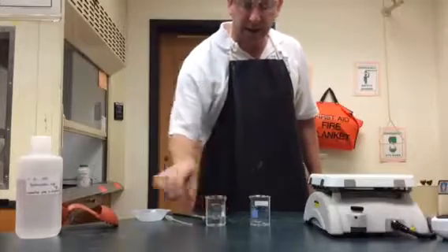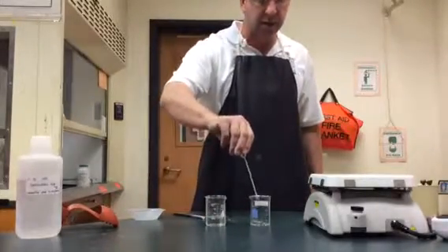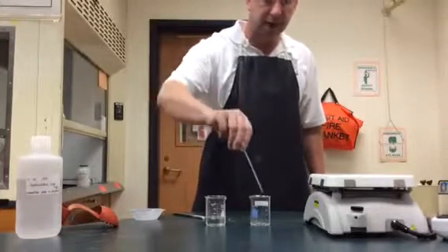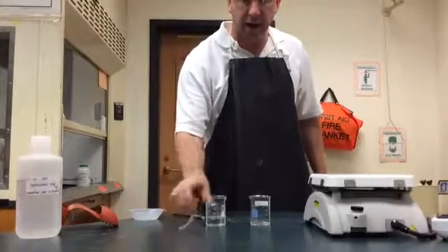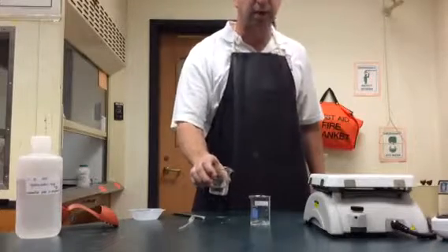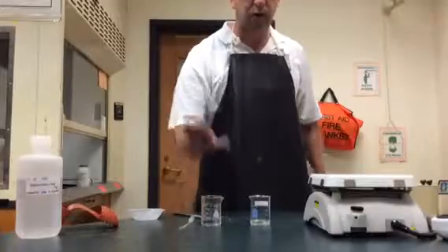We'll go ahead and add some hydrochloric acid. The lab might call for you to use a pipette to add a little bit of acid onto the magnesium at a time. If things are moving okay and not too fast, I will go ahead and pour some of my acid onto the magnesium, as long as it's not going too crazy.